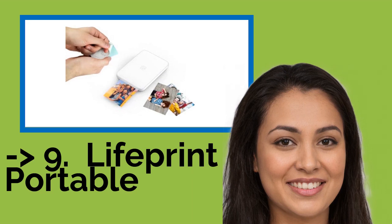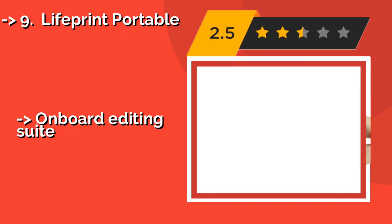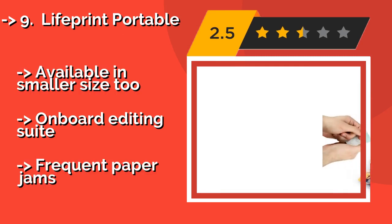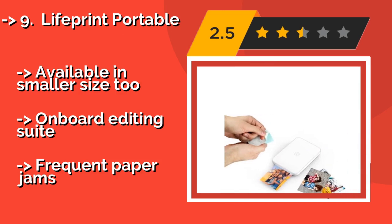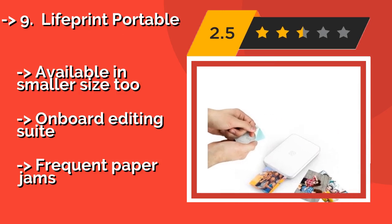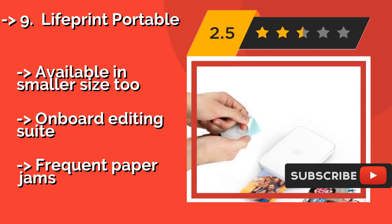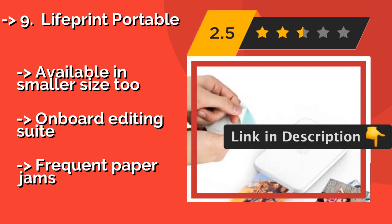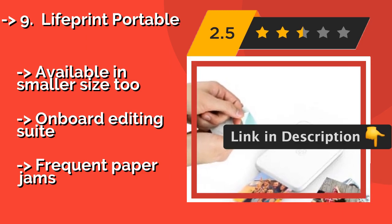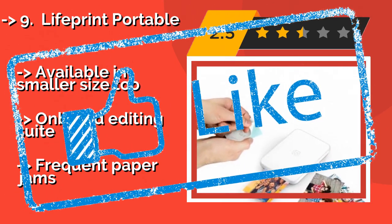9th on the list is the LifePrint Portable, at 3 inches by 4.5 inches. The photos that the LifePrint Portable — around $84 — creates are much larger than the industry standard of 2 inches by 3 inches. It also allows you to conveniently send pictures from your social media apps, like Snapchat or Instagram, directly to the device for printing. Available in a smaller size too, with an on-board editing suite, but prone to frequent paper jams.